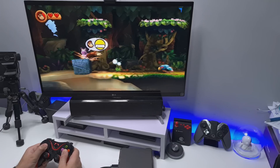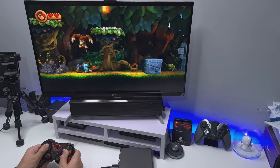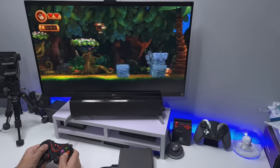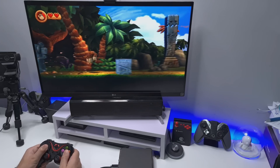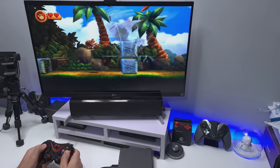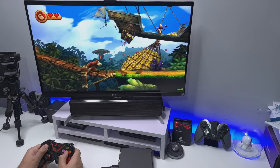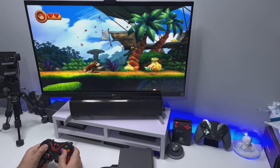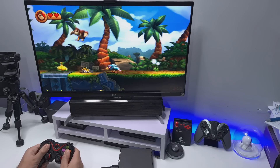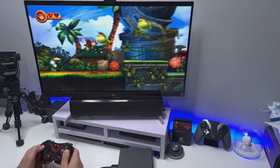Here we have some Donkey Kong Country on the Nintendo Wii. It looks really nice. That's actually emulating really nicely — sound is perfect, no stuttering on this one, and the graphics look amazing, especially compared to the old 8 and 16-bit systems.